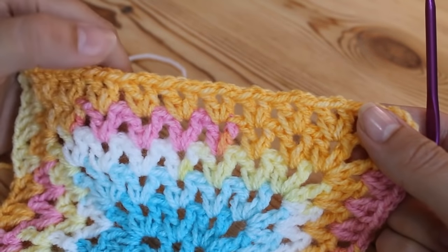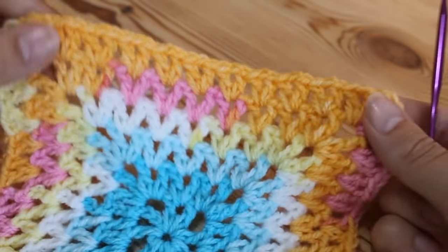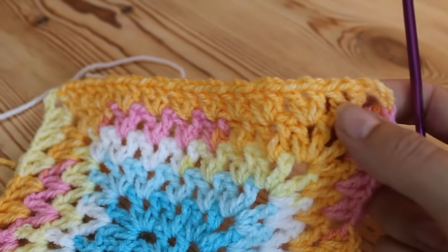Hi guys, today we're going to be doing a border pattern and I'm just going to use this V-stitch square as my sample for this border.